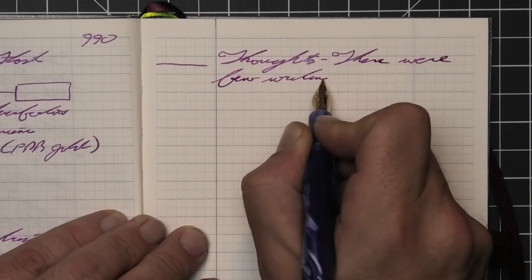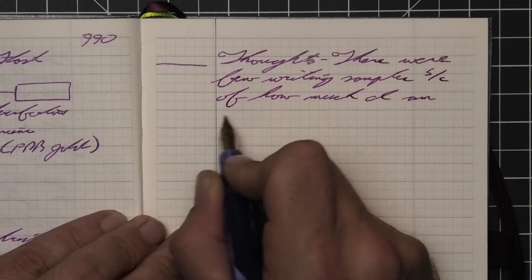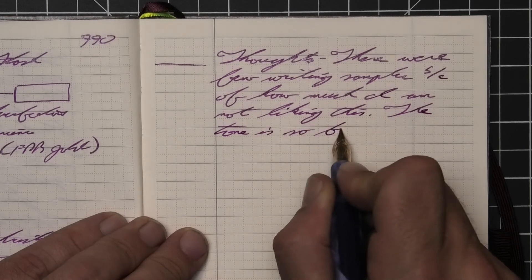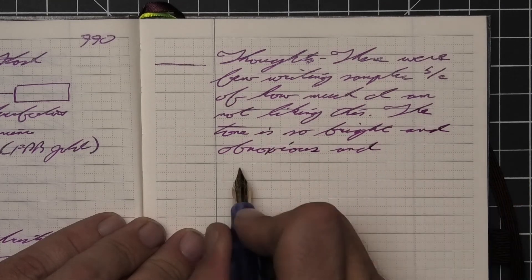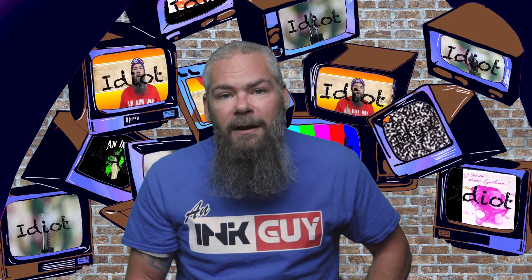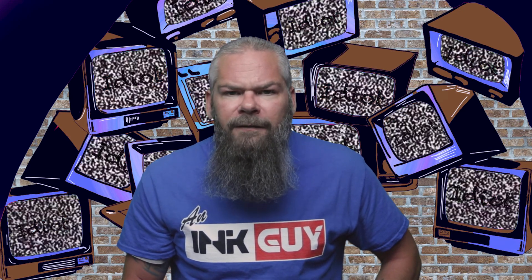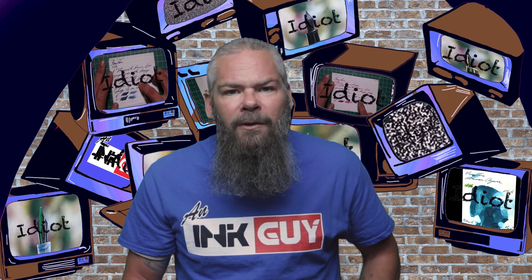There were fewer writing samples because of how much I'm not liking this ink. The tone is so bright and obnoxious and demands even more attention with all of this shimmer. It does cause a little clogging, but it behaved perfectly fine overall — so if the color is your thing, go for it. For the best writing experience with this ink, you want to make sure you're using a very wet, very broad pen. I hope you got something out of this video, and in the next video we're going to take a look at KWZ's Flame Red.